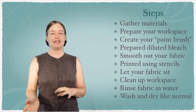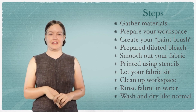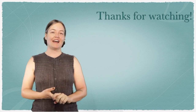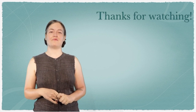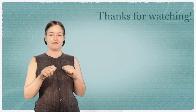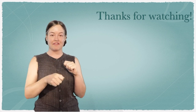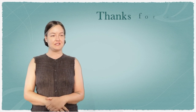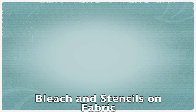Rinse it out, then wash and dry it like normal and you can use it in the future. Thanks for joining us today. Next time we're going to do some resist techniques — we'll use bleach again and tie fabric and then color it. So stay tuned.